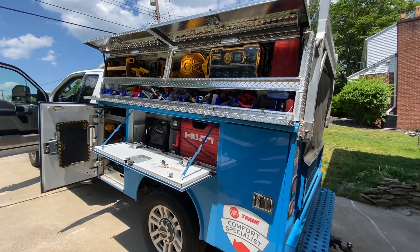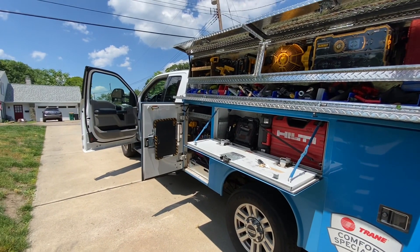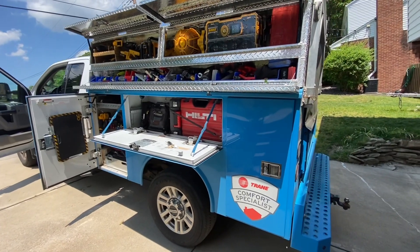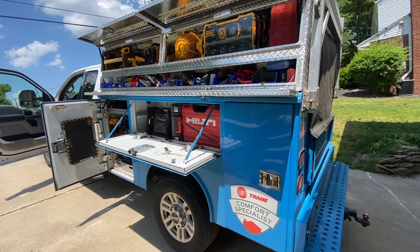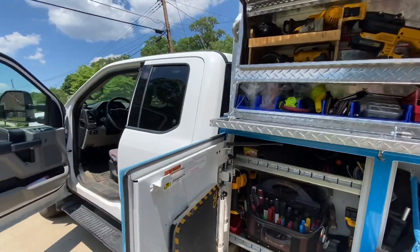Thought I'd do a truck tour. So this is a 2019 F-350 with a Redding 8-foot utility bed, and it's got the extended cab.